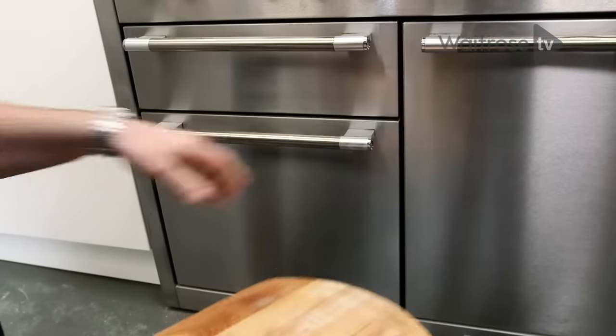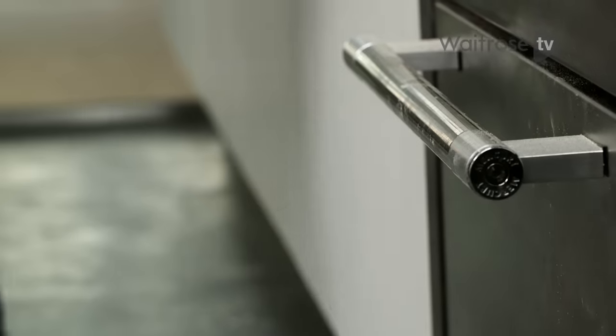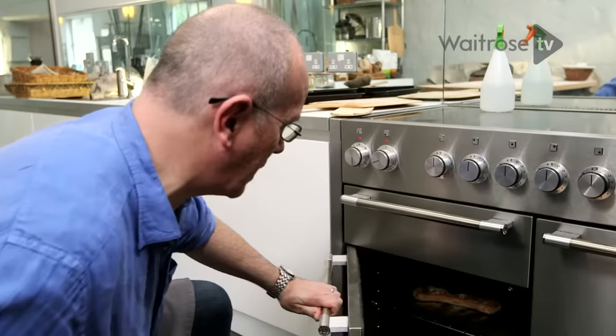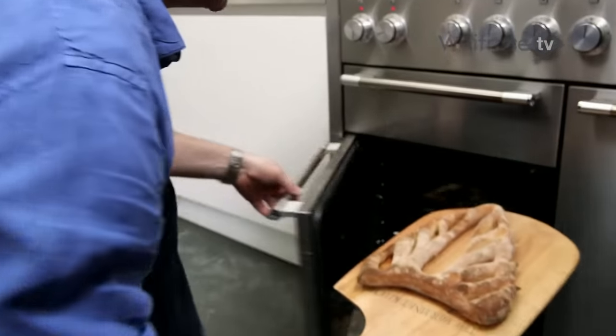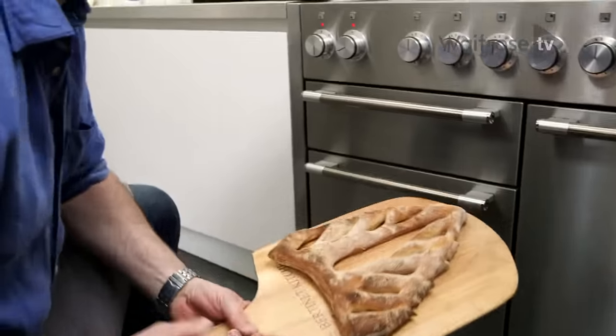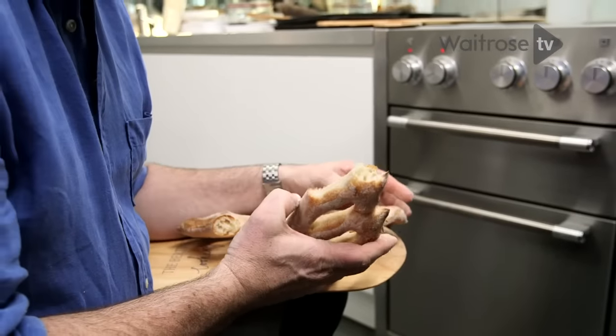In about 10 minutes we have a perfect bread. Our fougasse has been in the oven for about 12 minutes. Look at this — perfectly, perfectly formed. Listen to this. That's exactly what you want. Perfect.